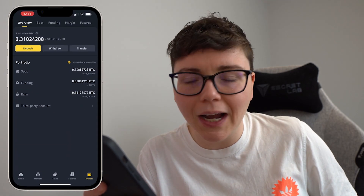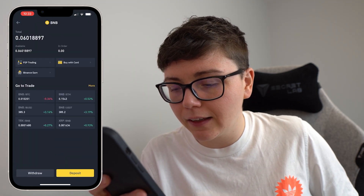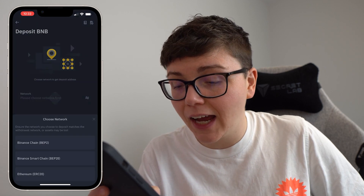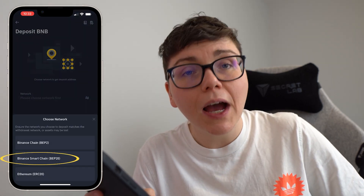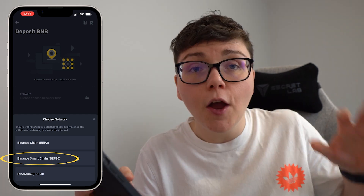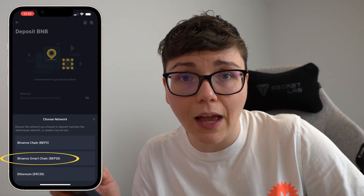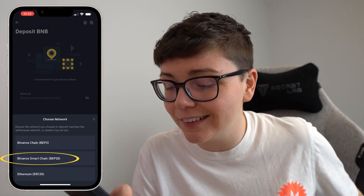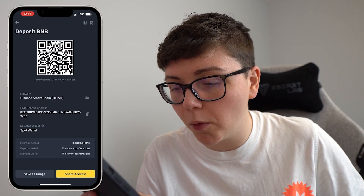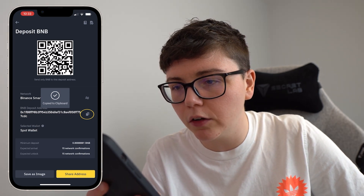I went to my Binance account, clicked on spot, clicked on BNB, and clicked on the deposit button. Then I selected Binance Smart Chain because that is what I am sending from SafeMoon — that's the wallet address I need. Remember, if you get the wrong network there's no guarantee your cryptocurrency will ever arrive, so make sure you get the correct network. Then my address will load.